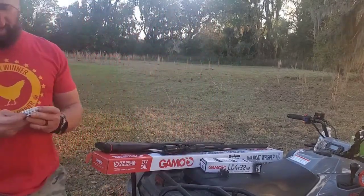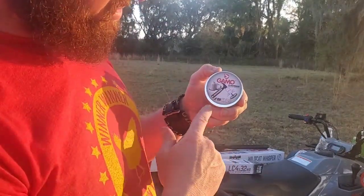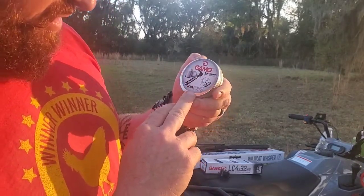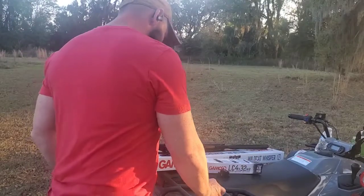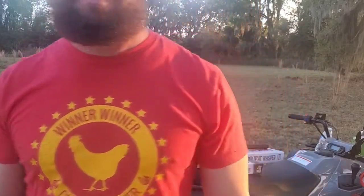The pellets I'm gonna use are these — the Gamo Hammers. It's the heaviest one in .177 that I could find. They're 15.42 grain pellets, so pretty heavy pellets for a .177. So without further ado, let me get this set up and we're gonna be going with it.